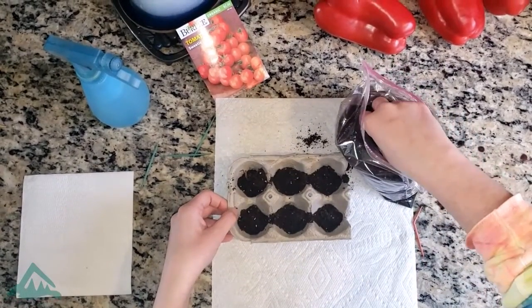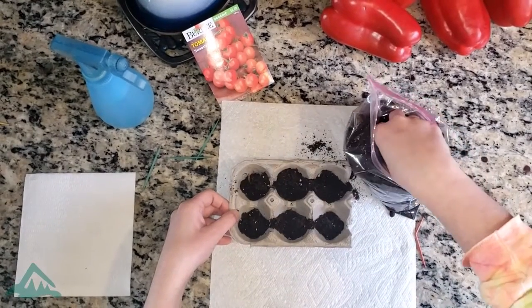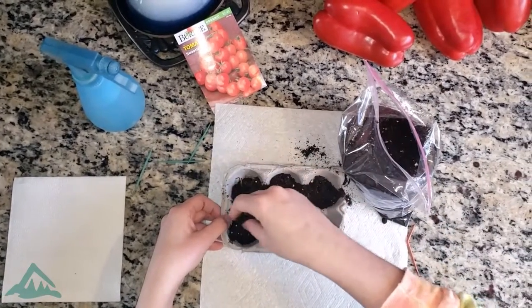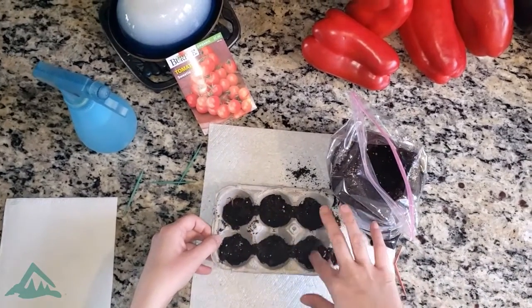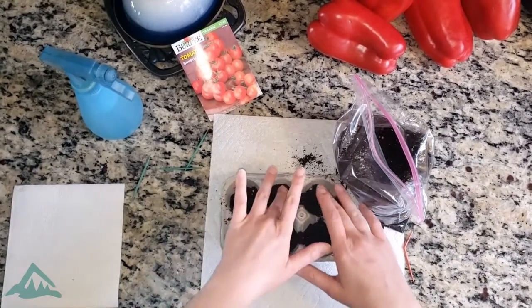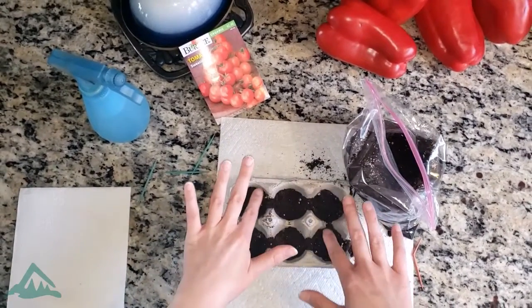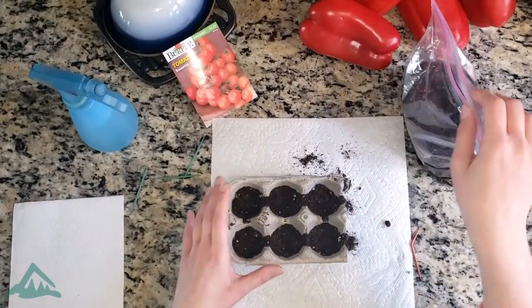It's going to get a little messy, that's why I have my paper towel. I don't want to make anybody upset by getting some soil on my counter. Alright, it's looking good. I'm going to pat it down, make sure it's more even. Look, we've got some soil in our egg cartons — that's a good start.